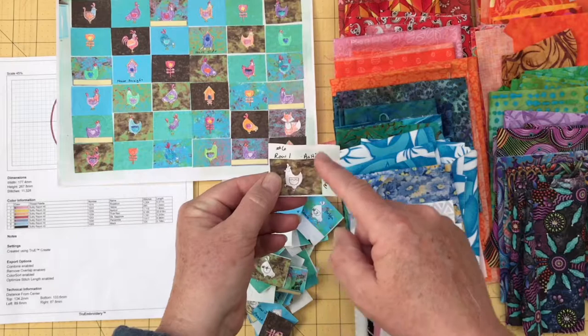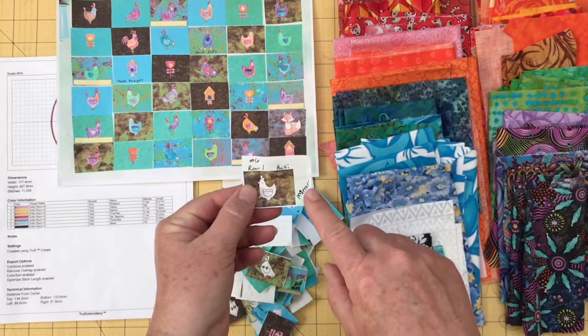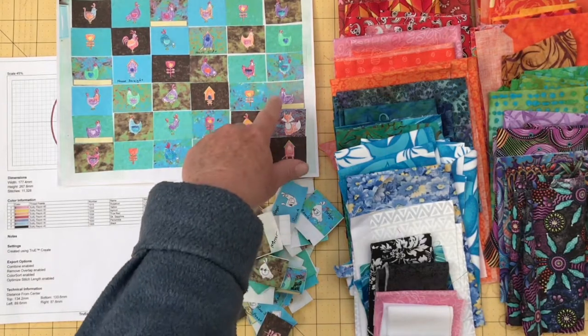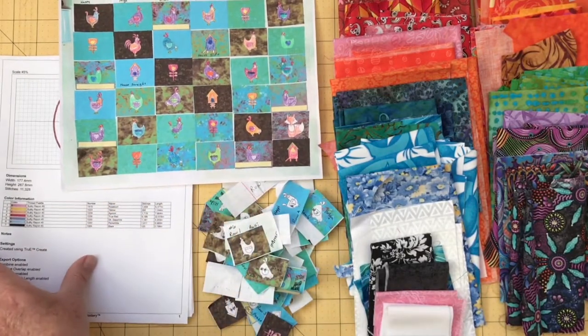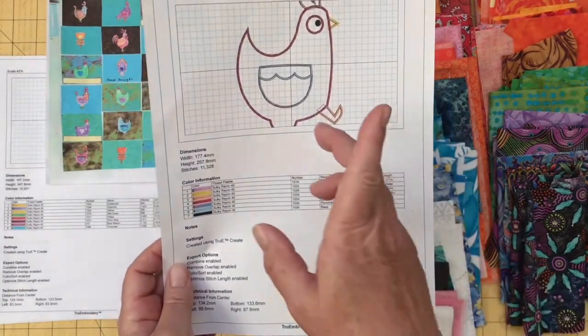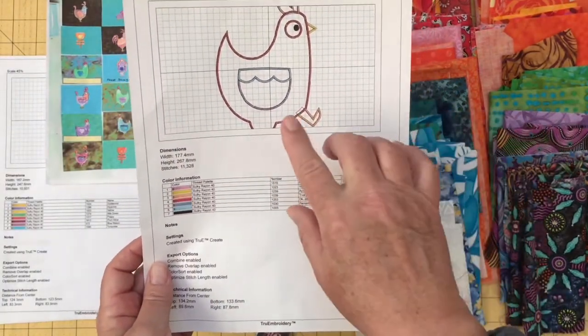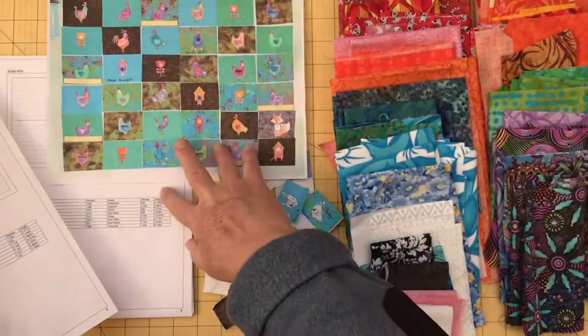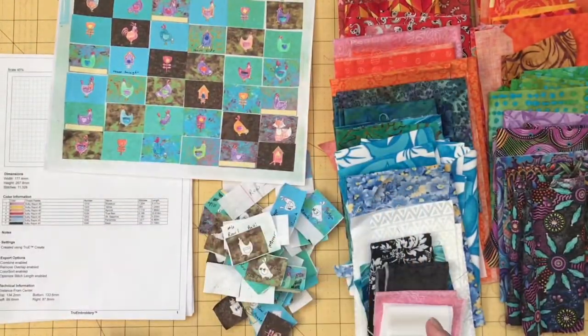What row, what number block, if I wanted to mirror something. A couple of times I missed on the mirroring because I would have this laying out and I would look at it. This hen happens to be going to the right, so I might have forgotten and sent one to the left. So a couple of times I missed on things like that.